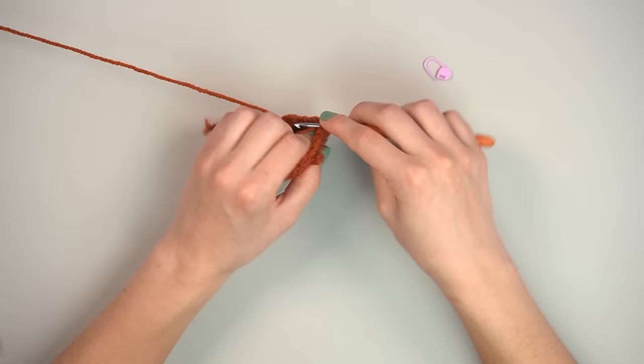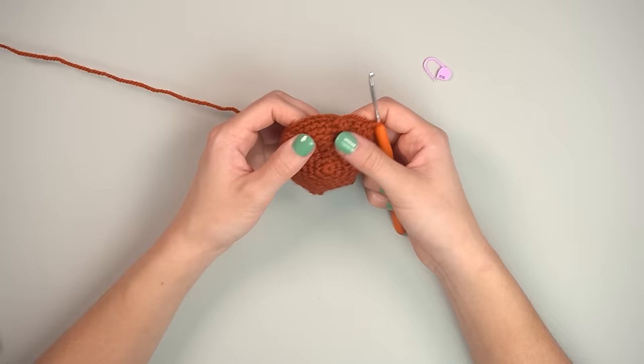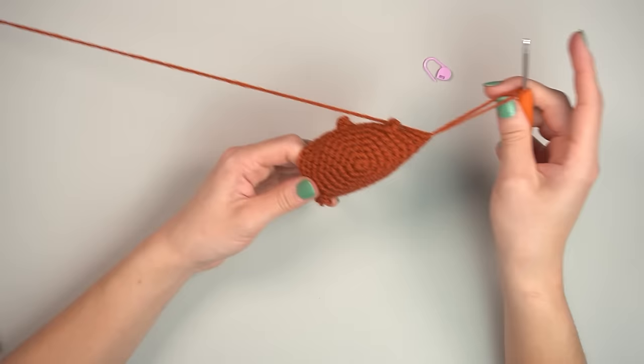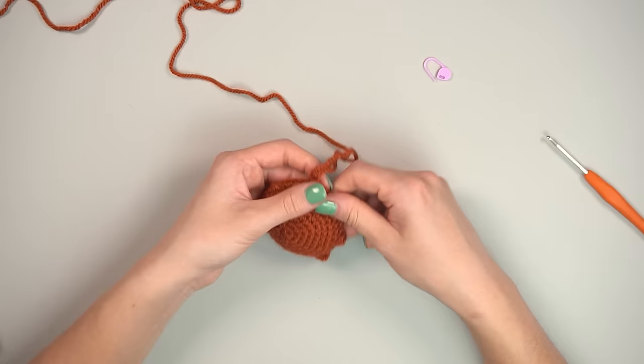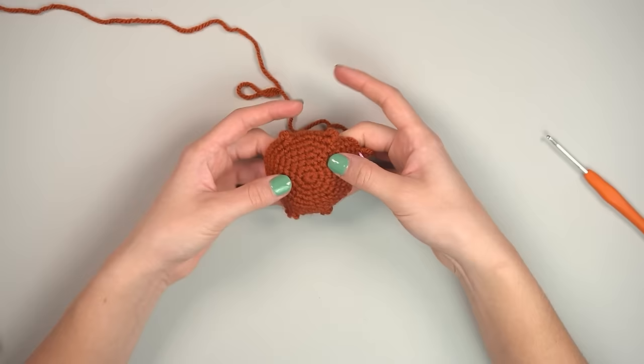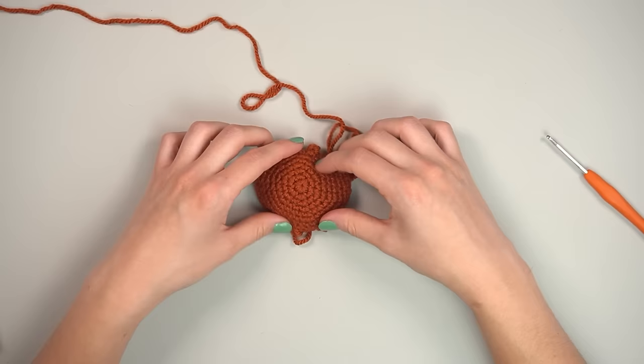Look and see if you placed the stitches in the right spot. We've now got our little nubbin feet. We're going to stop crocheting and work on the face. Pull the loop long so it doesn't fall out, and gather: safety eyes, white yarn, scissors, tapestry needle, crochet thread or black embroidery thread.